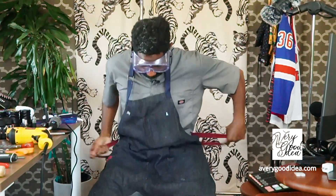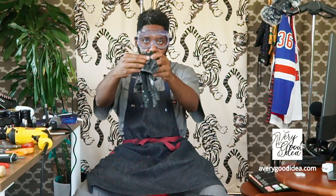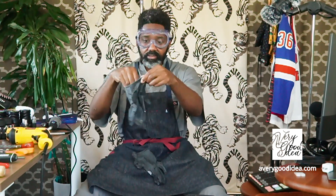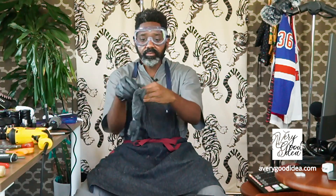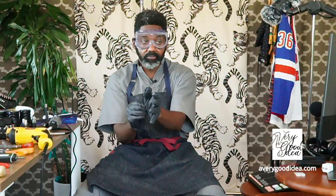An apron to make sure your clothes are protected, and then gloves to make sure your hands are protected. Sometimes we might take the gloves off every now and then depending on what we're doing, but it's good practice to wear them.